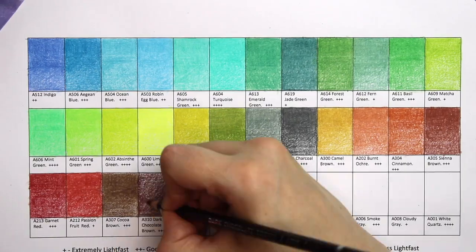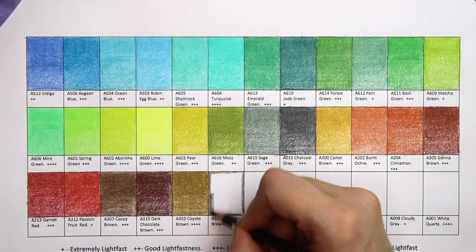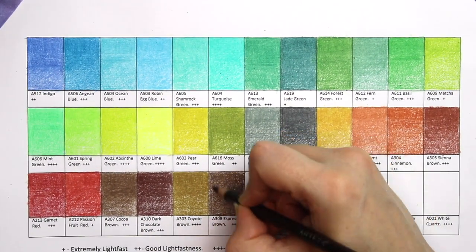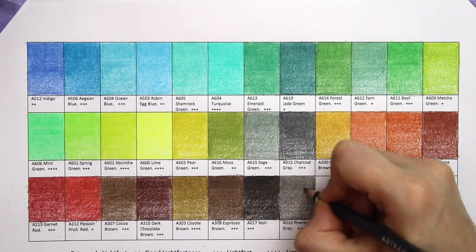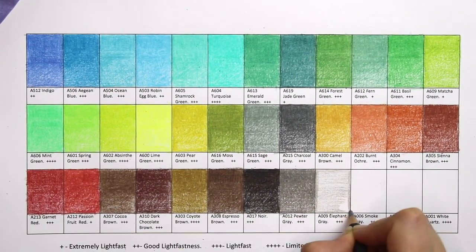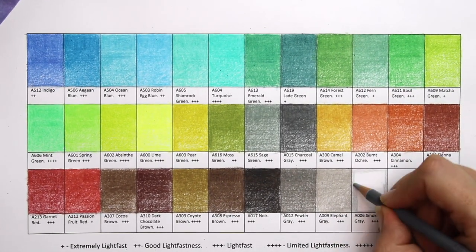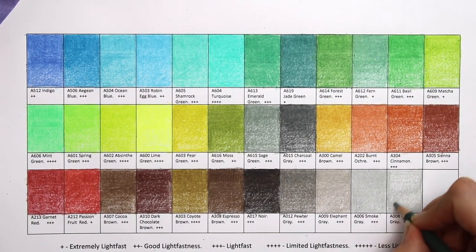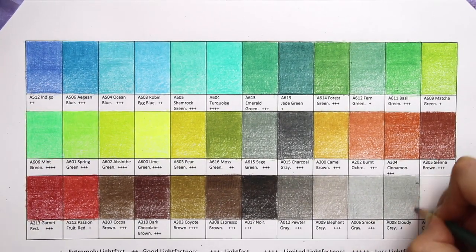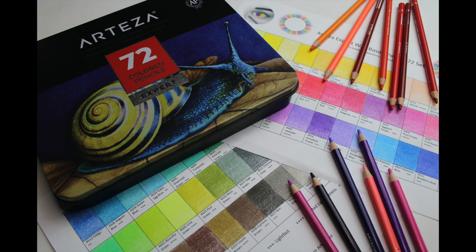Then unfortunately I got to the dark chocolate brown — you can see it didn't blend very well from the bottom half of the swatch. The cloudy grey didn't blend well either, but overall I'm pleased with these. There are some really nice bright vibrant colours and I can't wait to get onto the actual testing process. Don't forget, if you have some Arteza pencils, be sure to download the PDF in the description below.